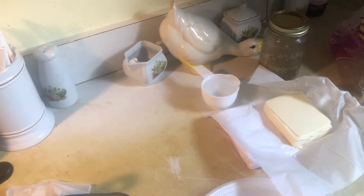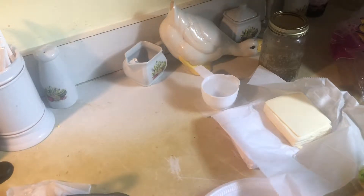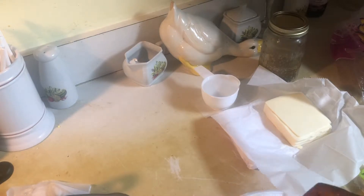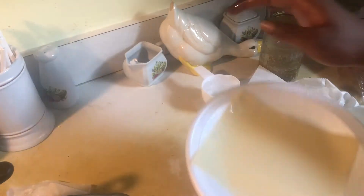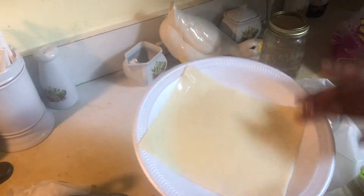Now you just want to get your egg roll ready. I'm going to put it on a plate, but you don't have to. You just want to wet your edges — this is how it looks. You just want to wet your edges so that they can be moist for when you're ready to roll your egg roll.